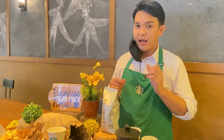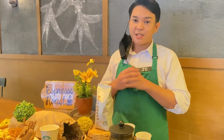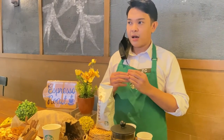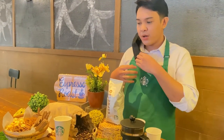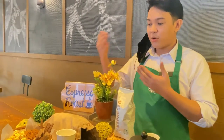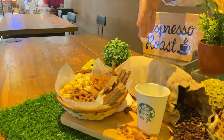As we move on, we will now pair the coffee with food. Espresso Roast is popularly and best paired with caramel, chocolates, and nuts. I have prepared for you chocolates, caramel popcorn, and also mixed nuts.